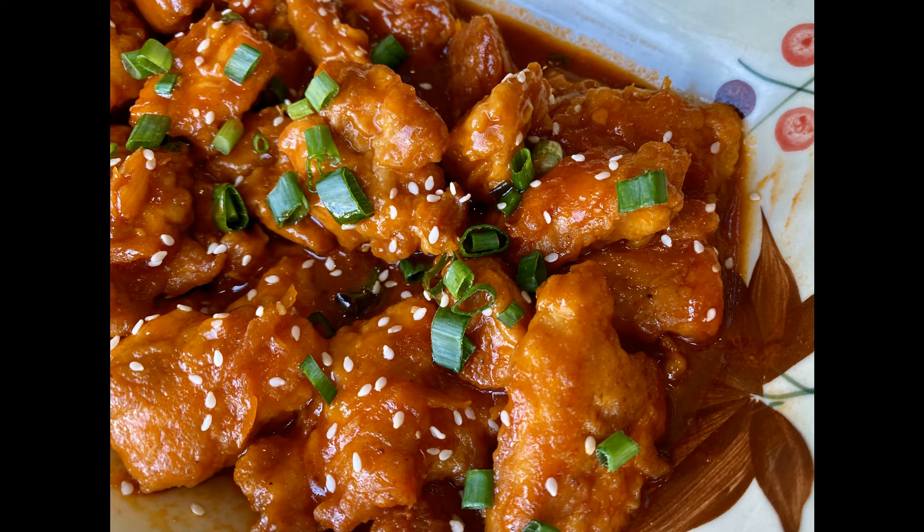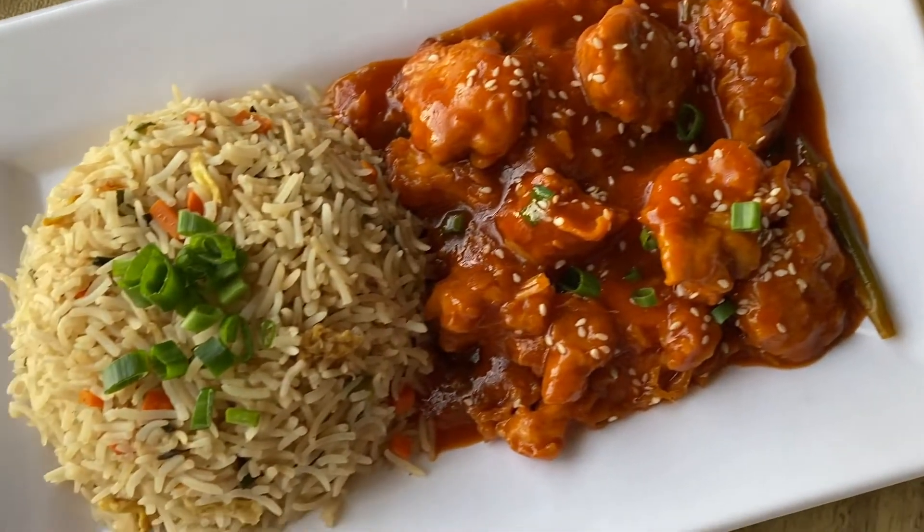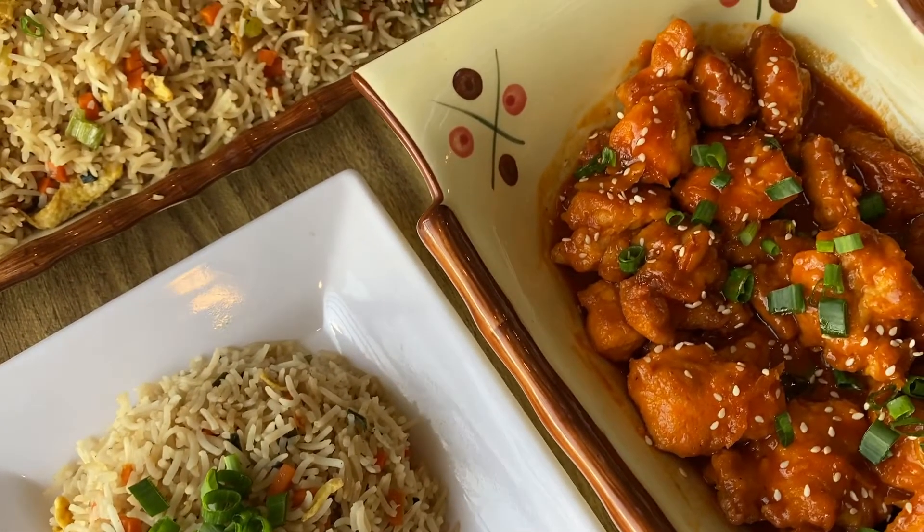Assalamualaikum and welcome to my channel The Recipe Box. Today we will make Chicken Manchurian. This is made in restaurant style. The best part is that you can adjust the sauces to your own taste. This is an authentic recipe and you are going to love it.